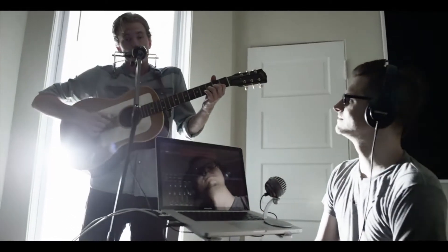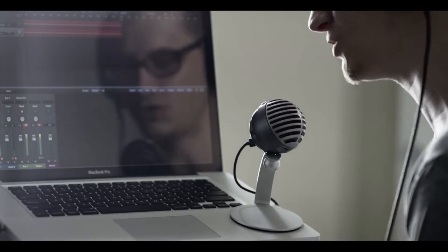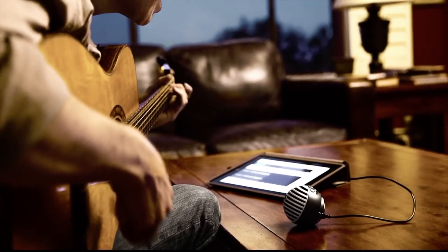Great sound matters — whether you're podcasting to an audience of thousands, video chatting with someone you love, or recording a song on your couch.